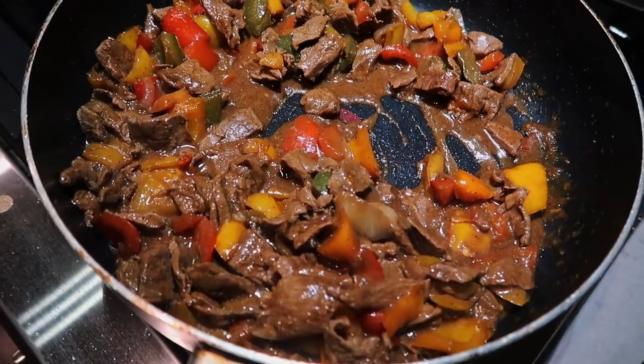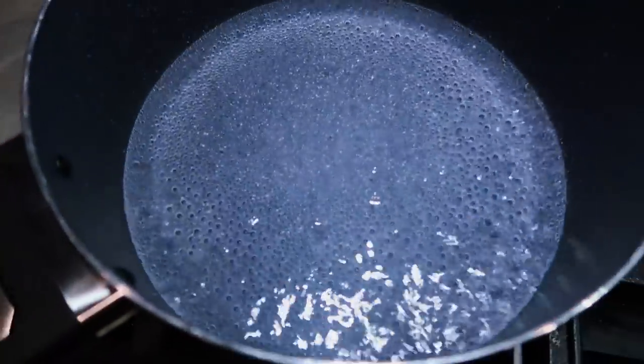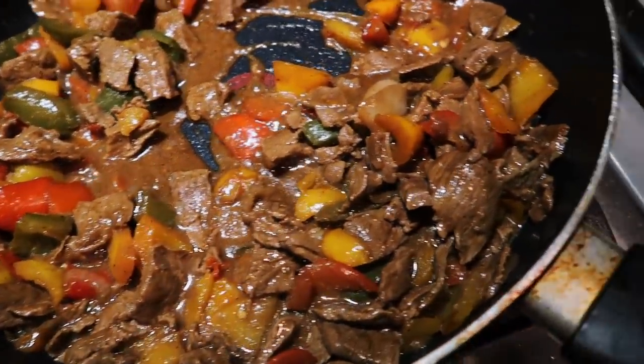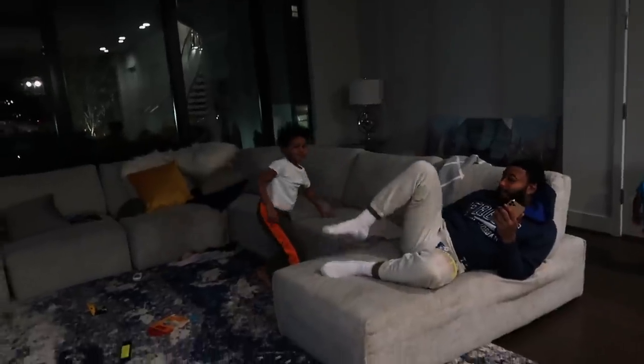Now we got the pepper steak cooked and we are about to put the rice on — it's boiling right now. I taste tested it and it tastes good. I just want to show y'all what's going on while I'm cooking.